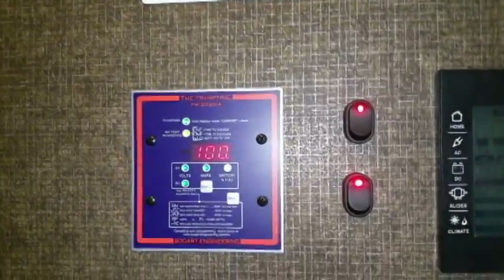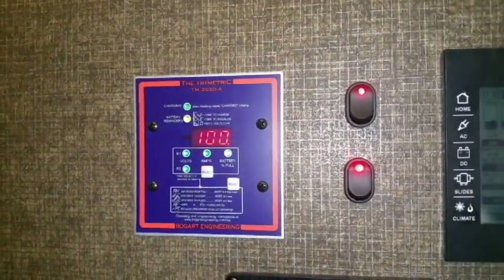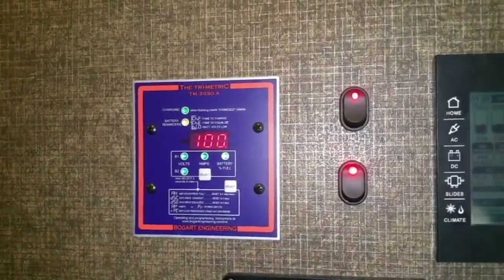Down here is their battery monitor. It's a Trimetric 2030 from Bogart Industries.